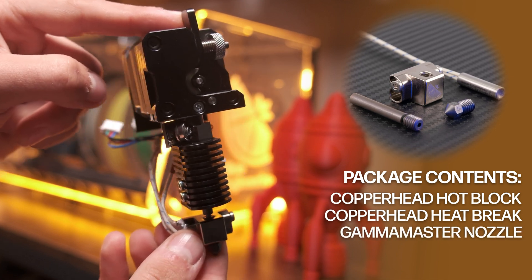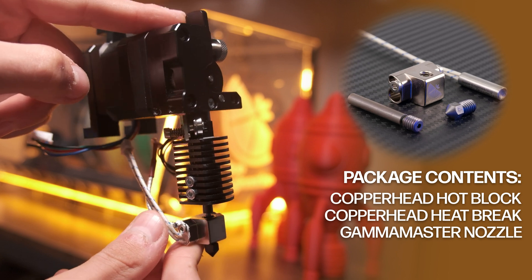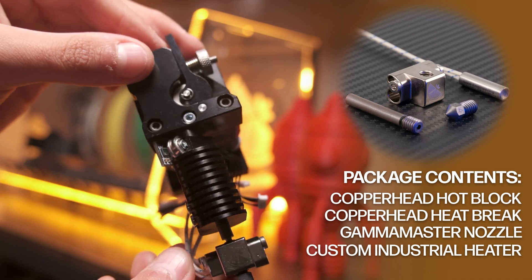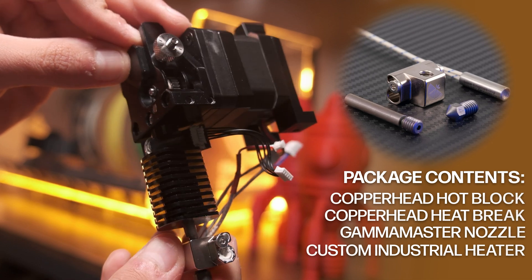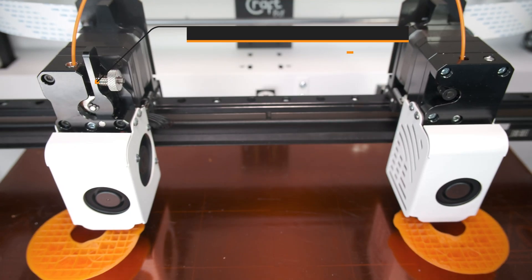The kit also includes the Gamut Master nozzle — in this case an Apex style, which is a longer, pointier version of the nozzle — at 0.4 millimeters. A custom industrial heater with the correct connectors, which is a 50-watt, 24-volt heater, boron nitride paste, and of course we have to throw in some of our Slice Engineering stickers. Our Copperhead upgrade kit is compatible with both the original extruders from CraftBot as well as the new ones they're rolling out now.